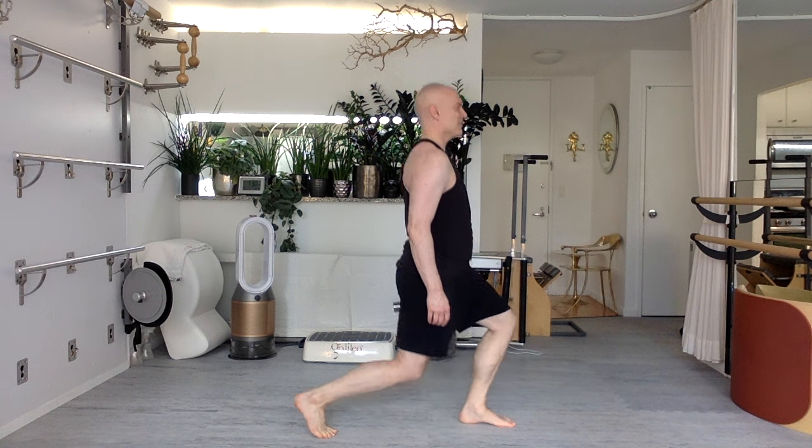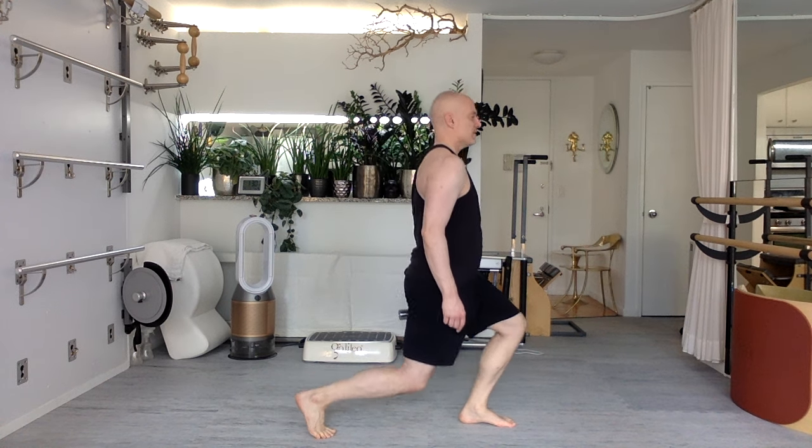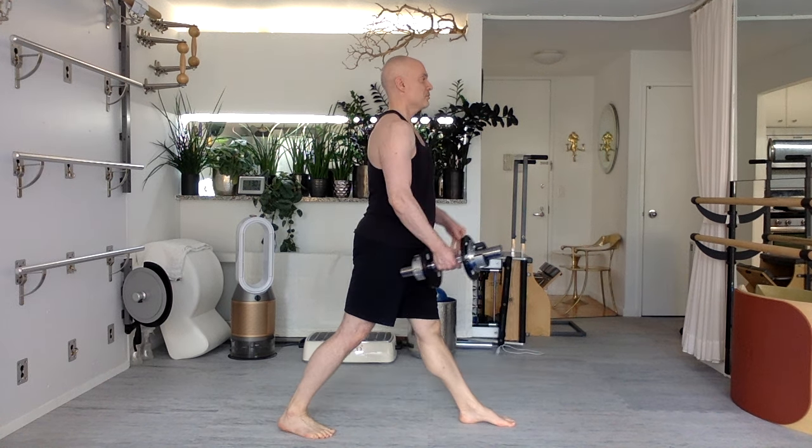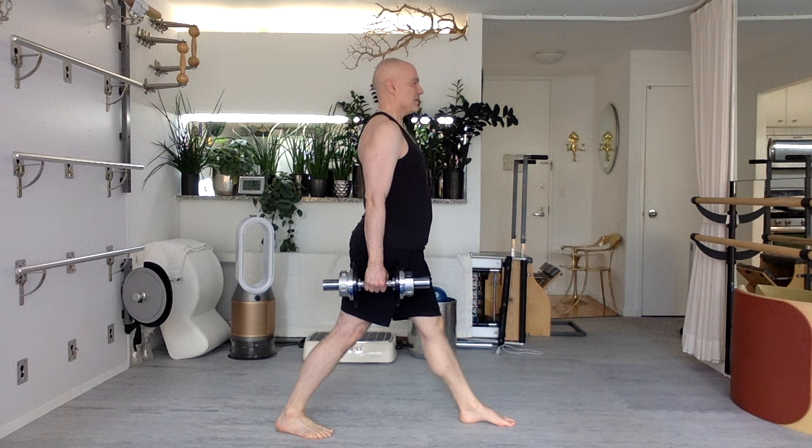Forward and down. Good, everyone. Last one, last round. Goes by so fast. Hips go forward and down, back and up. Make sure the hips don't tilt over to the side. Forward and down, back and up tall. Nine. Grow tall. My eyeline is where my hand is pointing, directly in front of me. Eight. So as I bend, my eyes go down, but I don't lower my face down.